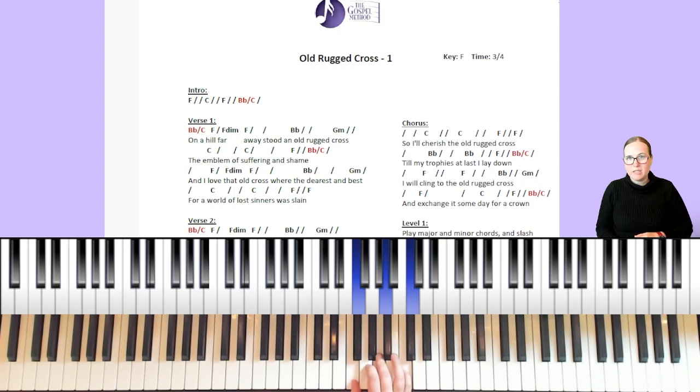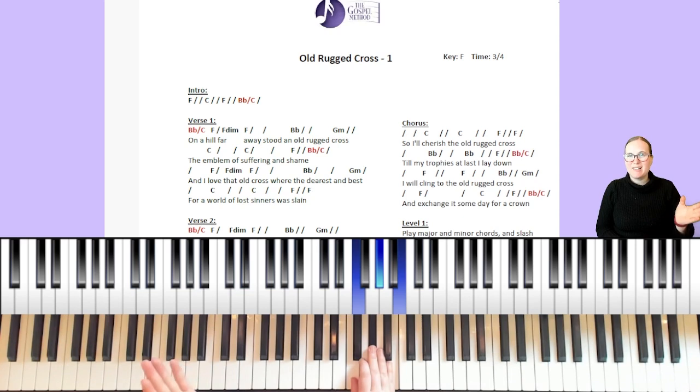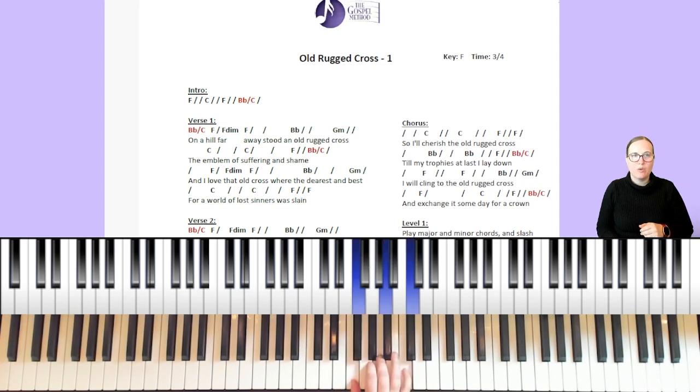To create a diminished chord, all we need to do is start with our root note, which is F. For F diminished, count up three half steps and three half steps again, and we end up with F, A flat, and C flat — you can also call it F, A flat, and B. We're going to play that for one beat. I added this in because it adds a little fun with the melody when you're singing along, so it is optional.